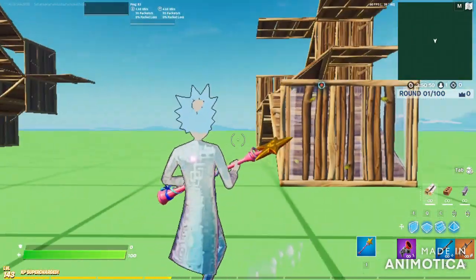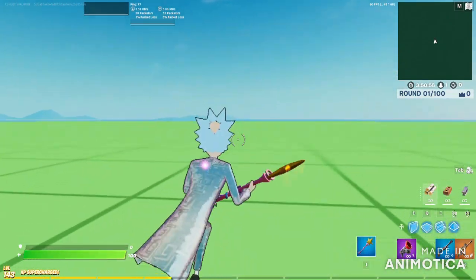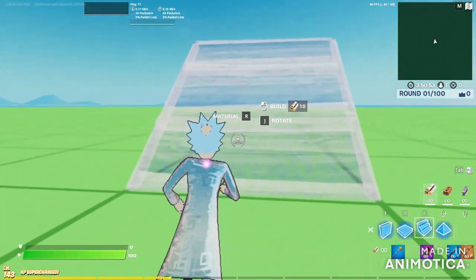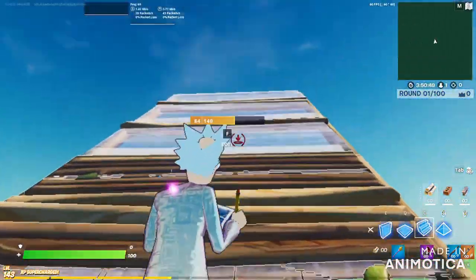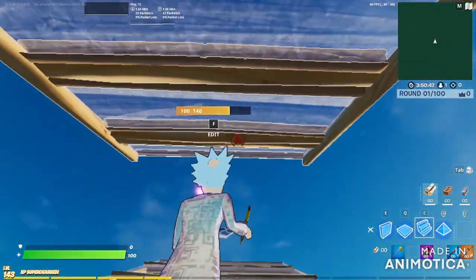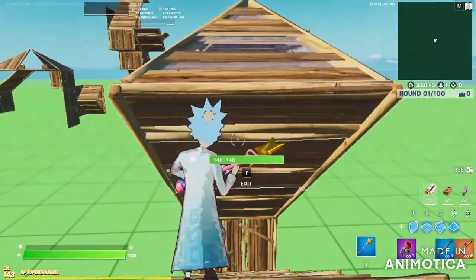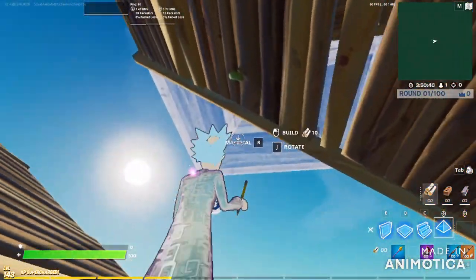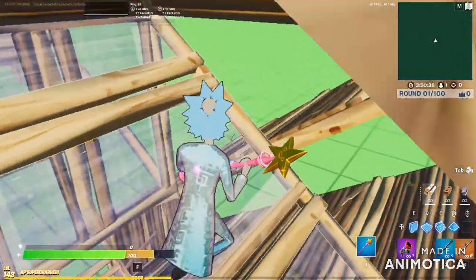Hello guys, welcome back to my channel. Today I'm gonna show you another one. It's simple: you just put a ramp, put a wall, and do this. Put the cone at the top and then put another cone over there and jump.